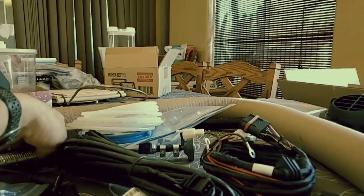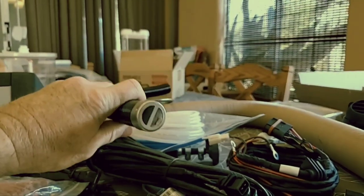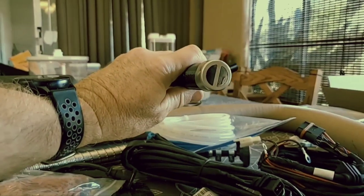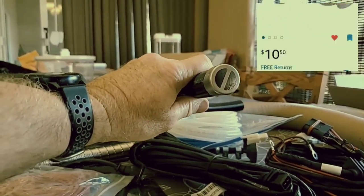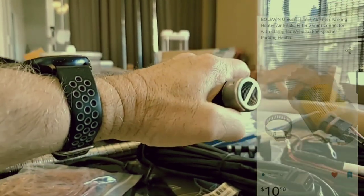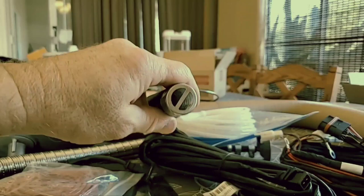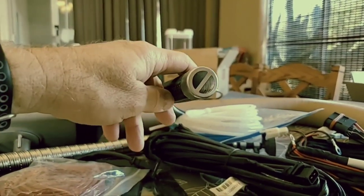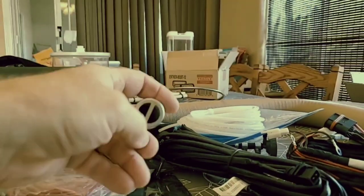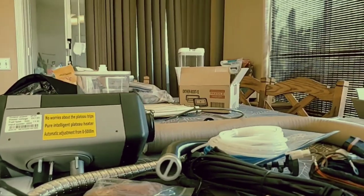One thing I noticed that I wasn't real happy about — this is the intake for your combustion chamber and all they've got is that on there. So I ordered a filter for that. A lot of the all-in-ones come with a filter on it. That's going to keep critters and stuff out — little mice and stuff when you're up in the hills or out in the desert. And it will unscrew once I get it, put it on, and you can clean it out.